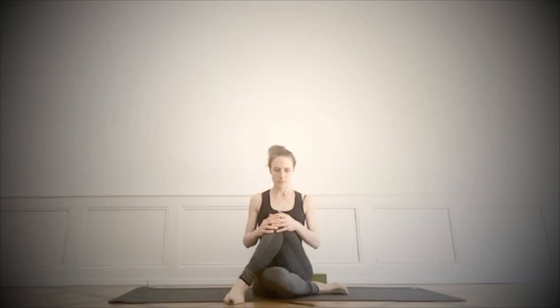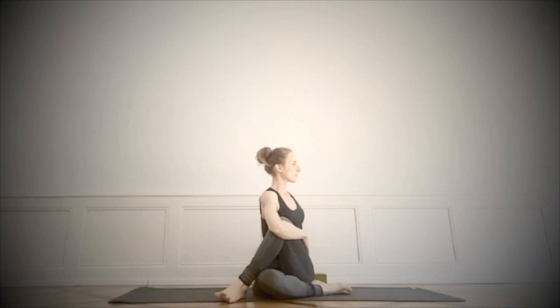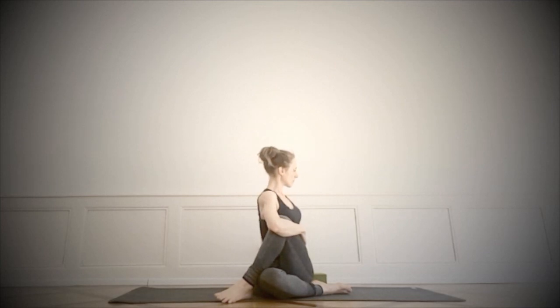Inhaling to come up, and we're going to organize ourselves for Ardha Matsyendrasana. First, you can choose if you want to bring the lower leg in into the cross — the variation will keep it extended. Reaching the arms to the side, inhale, raising the arms above, stretching as we did right at the beginning, elongating between the floor and the hands. We take this work into the twist. Hug the knee towards the belly — we're just hugging the knee, hugging the leg. Softening the inner part of the thighs and elongating between your seat and the crown.